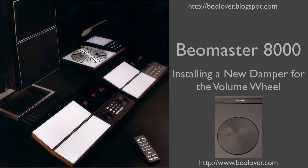This video is about installing a new damper for the volume wheel in a Biomaster 8000. For more information, please visit my blog at biolover.blogspot.com or go to my website at www.biolover.com.